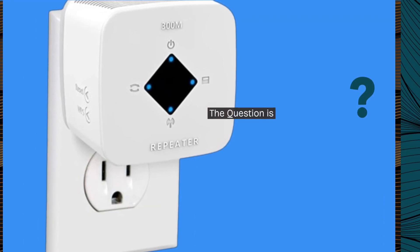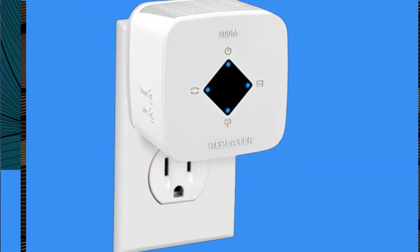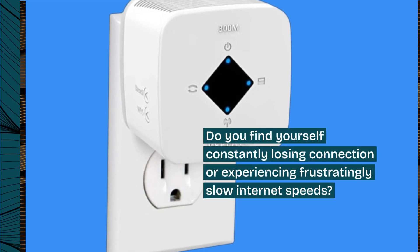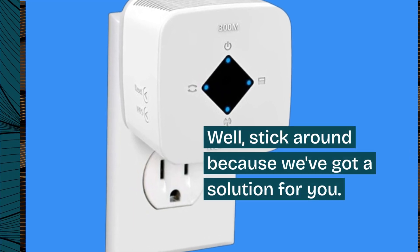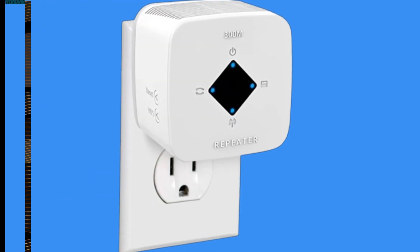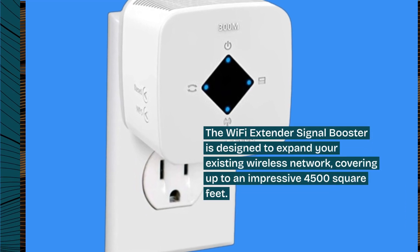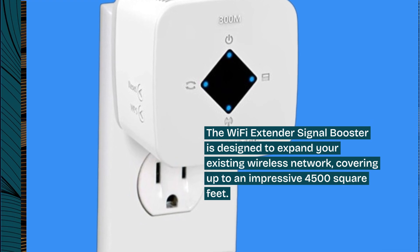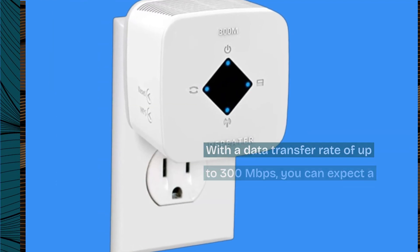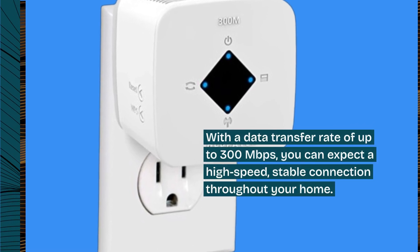Are you tired of weak Wi-Fi signals in certain areas of your home? Do you find yourself constantly losing connection or experiencing frustratingly slow internet speeds? Well, stick around because we've got a solution for you. The Wi-Fi Extender Signal Booster is designed to expand your existing wireless network, covering up to an impressive 4,500 square feet, with a data transfer rate of up to 300 megabits per second, providing a high-speed, stable connection throughout your home.